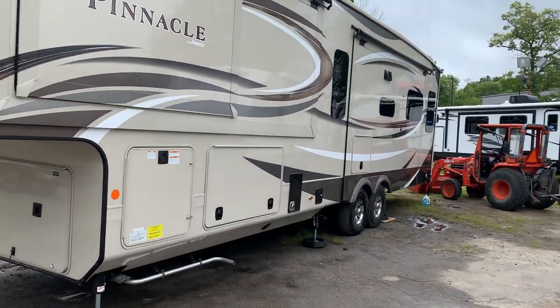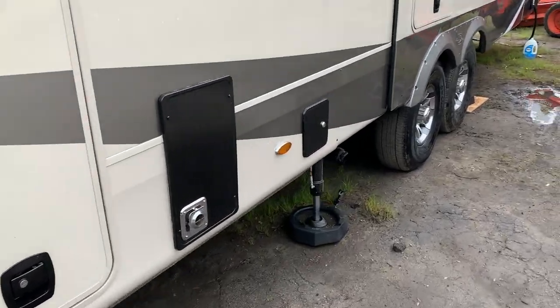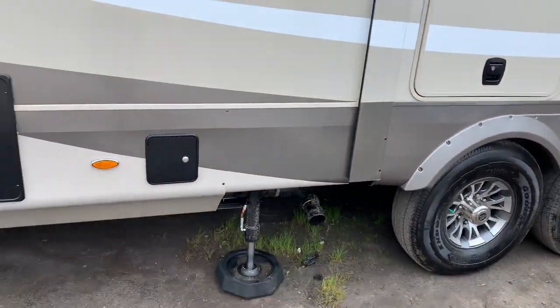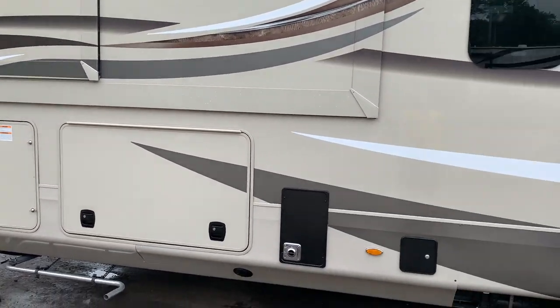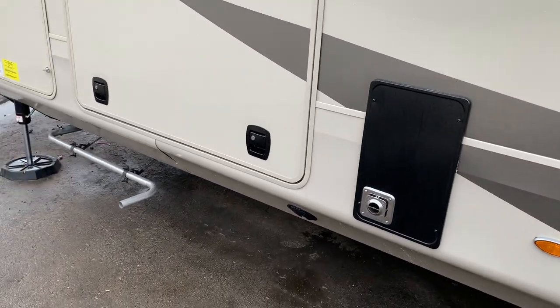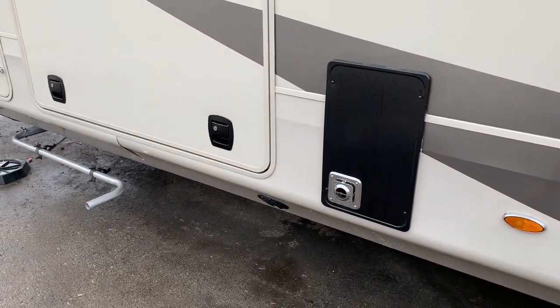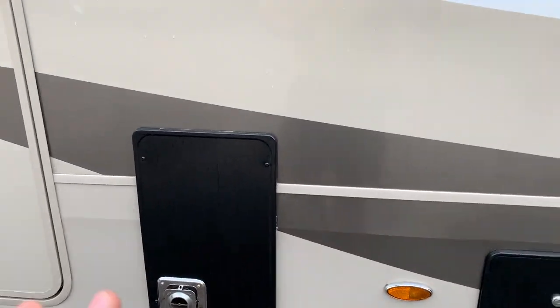Today we're going to go over your 2020 Pinnacle 36 SSWS. My name's Ryan. I'm going to go over some of the basics on the outside and on the back here, and then when we get inside we'll go over some other stuff too. A lot of this stuff is pretty self-explanatory if you've had a camper before — it all kind of matches the same boat.